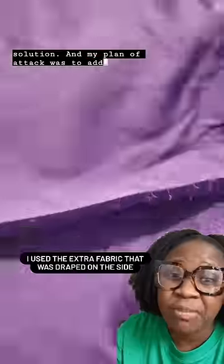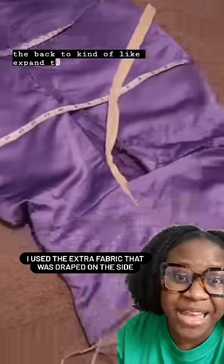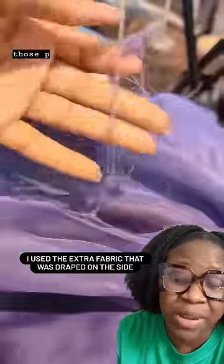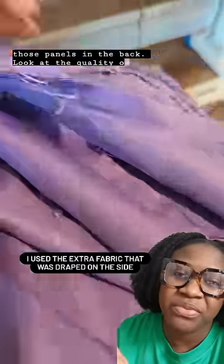We're probably going to Frankenstein this dress — that's the only solution. My plan of attack was to add panels in the back to expand the dress, as well as the sleeve because the sleeve was small. So this is me doing that. I'm going to add those panels in the back. Look at the quality of the fabric.